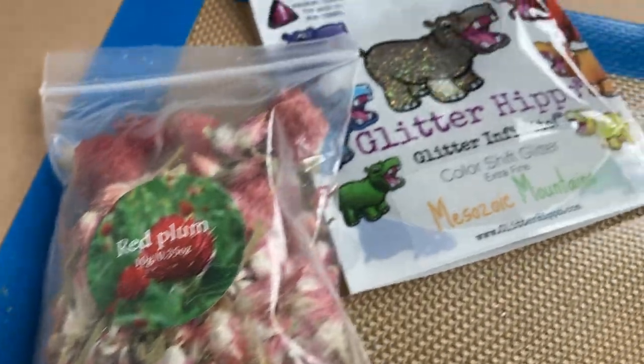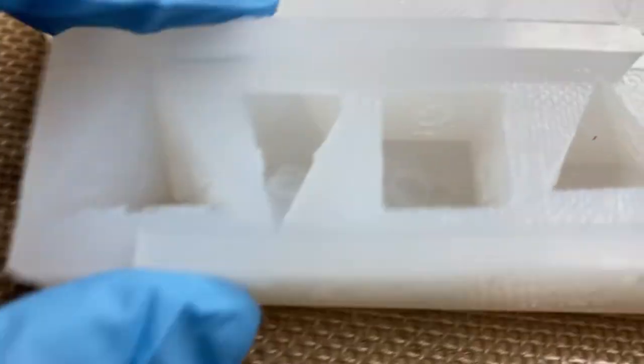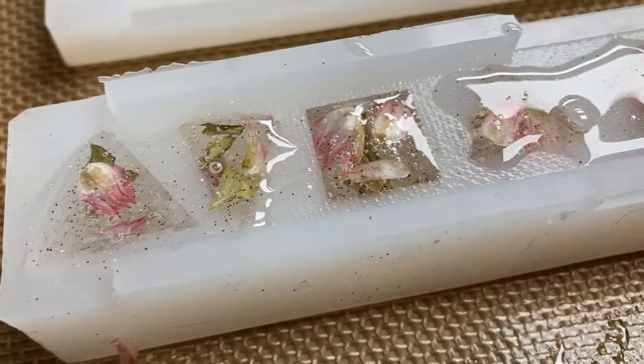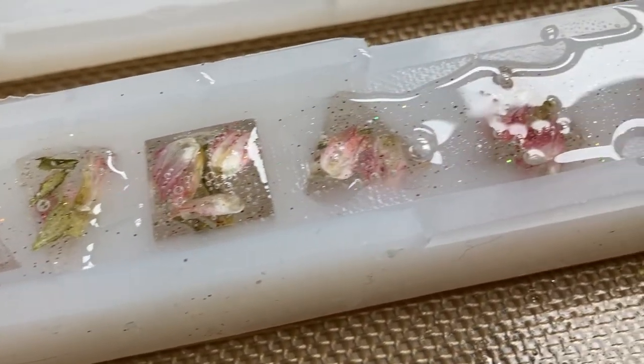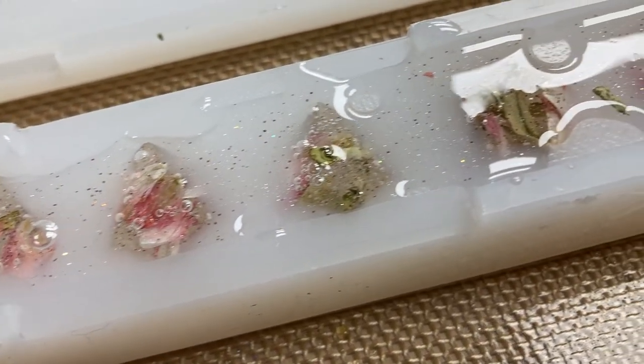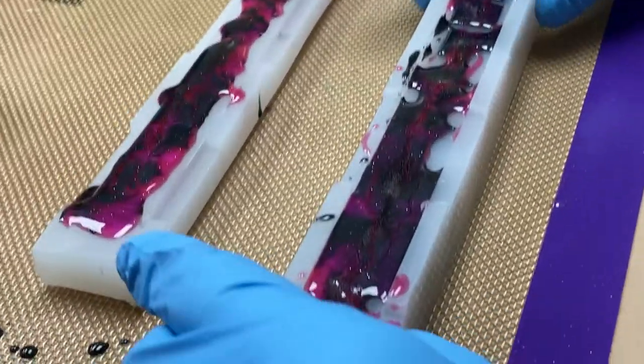These are tea kits. The dried flowers that I chose to put in my dice are just herbal tea — the little petals of a red plum flower, so cute. I really like the font I chose. And here it is all in. I had to use the lighter a lot because the petals caught air and dragged it in, so I really had to go over mine again and again with the lighter.